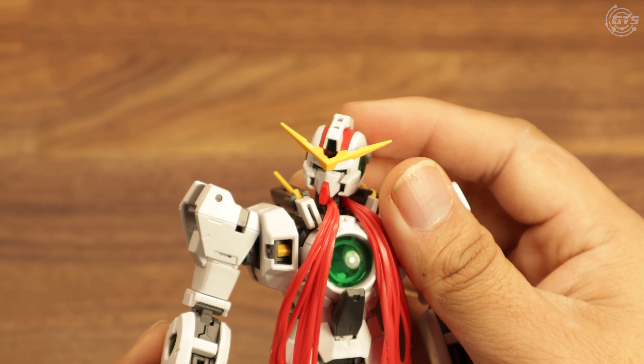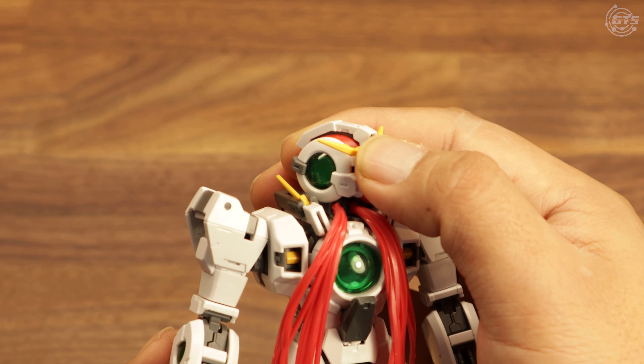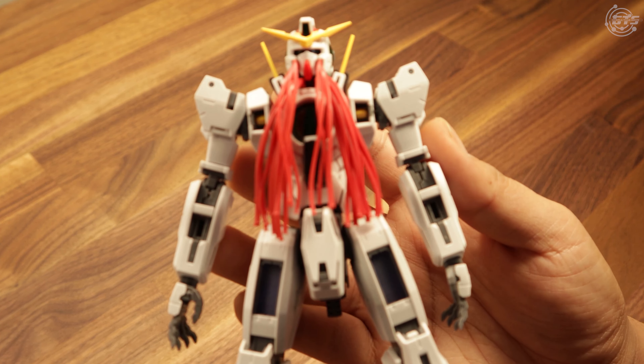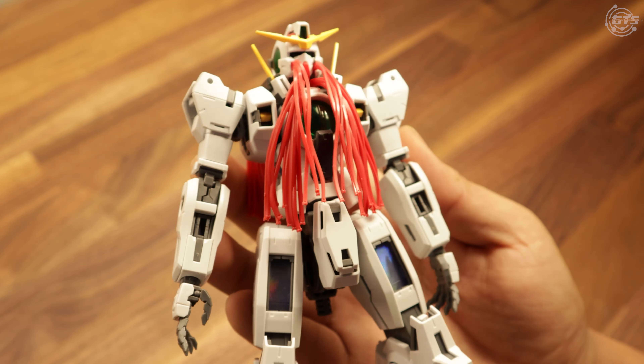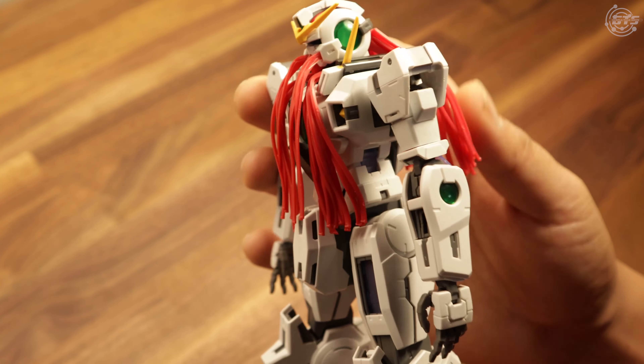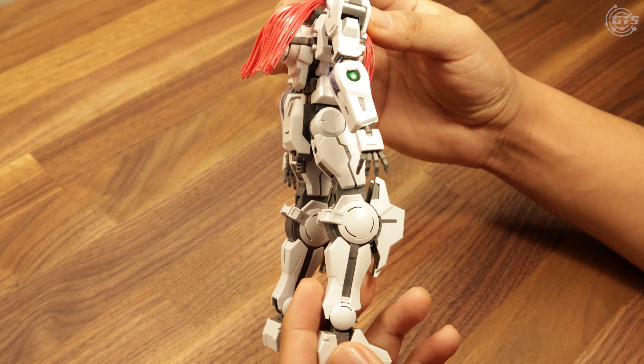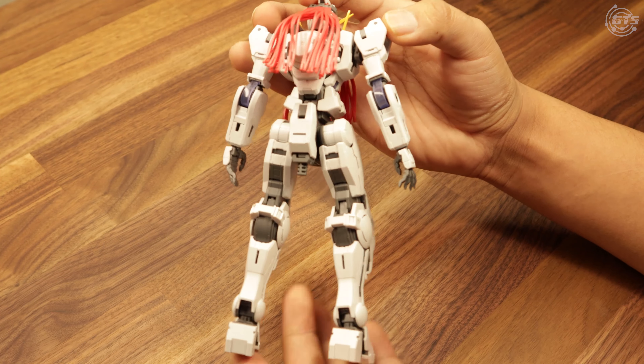All kidding aside, this problem could have been avoided had Bandai decided to make the hair out of more malleable material. Taking a closer look, the Nadly features some small but noticeable surface detail — enough to come to life with some panel lining. It also comes with enough surface area to get some nice scribing done as well.